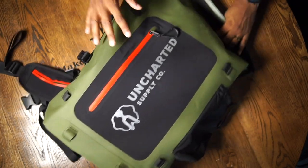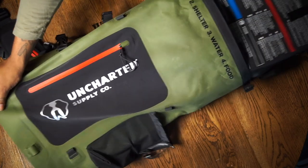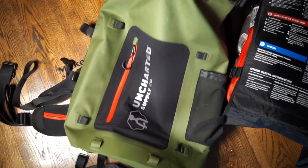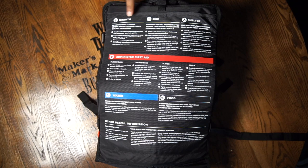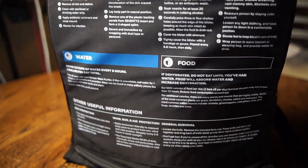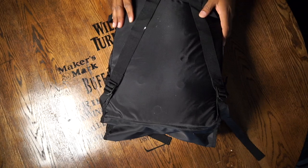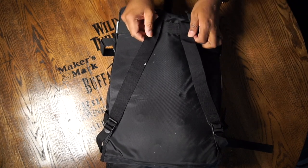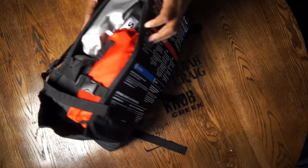The bag actually unrolls from the top and then there's an insert inside. The bag itself is completely functional independent of the insert. The insert is well labeled with different areas — it covers warmth, fire, shelter, and gives advice for flesh wounds, broken bones, and blisters. Looking at the side profile you can see everything is neatly stored in here. The great thing about this insert is you can take it out of the main bag and carry it on your back — so if you need to abandon the bag and go more gray man, you can just carry the insert.